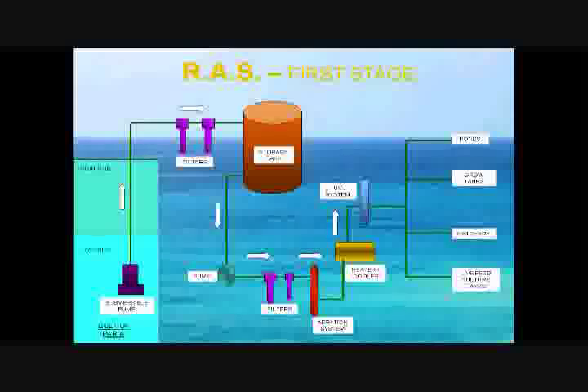A heater-cooler is used to regulate the temperature of the water, which then goes through the UV system where bacteria is removed. The water is now ready to be distributed to the ponds, grow tanks, hatchery, and live field culture tanks.